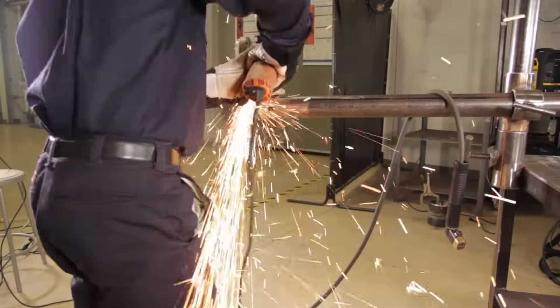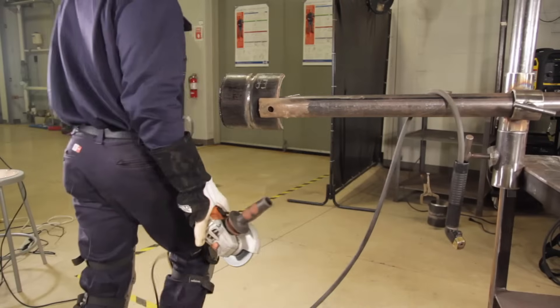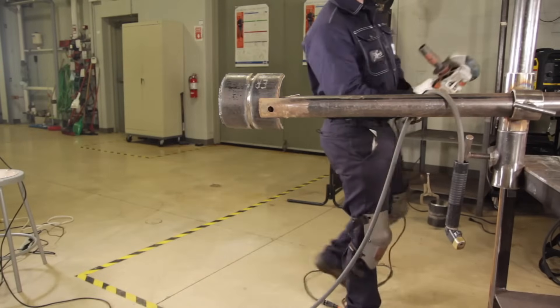After finishing the root pass, I went ahead and started grinding the root to bright shiny metal so I don't have any slag inclusions and to take all the high spots out.